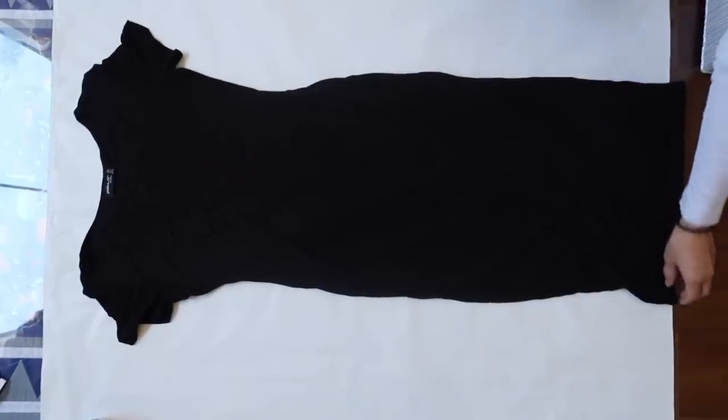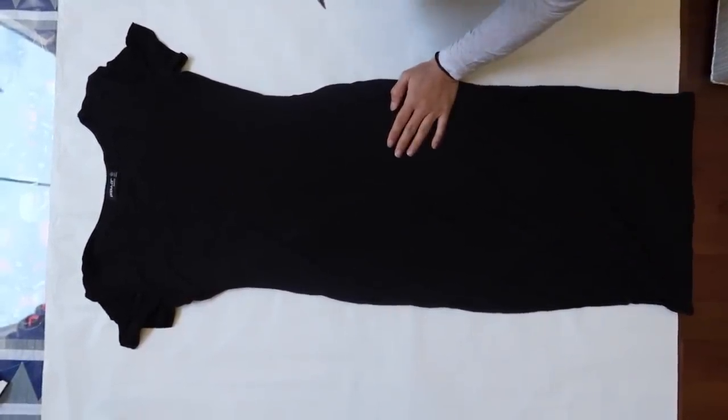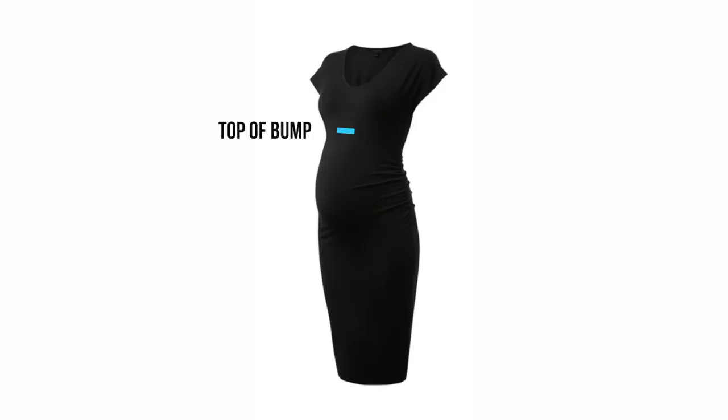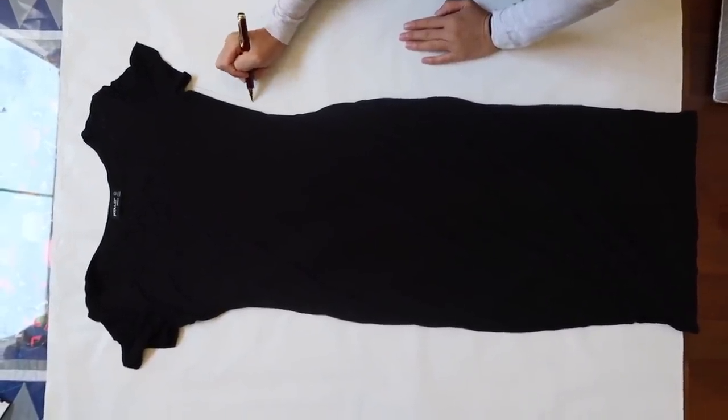To make things easy, I used one of New's bodycon dresses to trace. This isn't actually a maternity dress — it's just a size bigger. So any bodycon dress that fits you will work. I had her wear the bodycon dress and mark the top of the bump, bottom of the bump, and above the knees where the flare would start. Marking the bump wasn't really necessary, but it was nice having it there to reference.